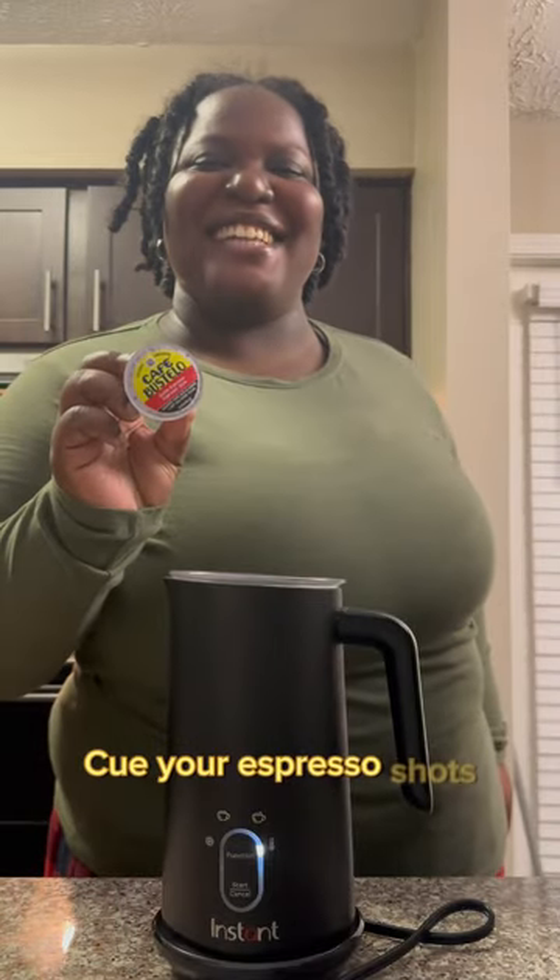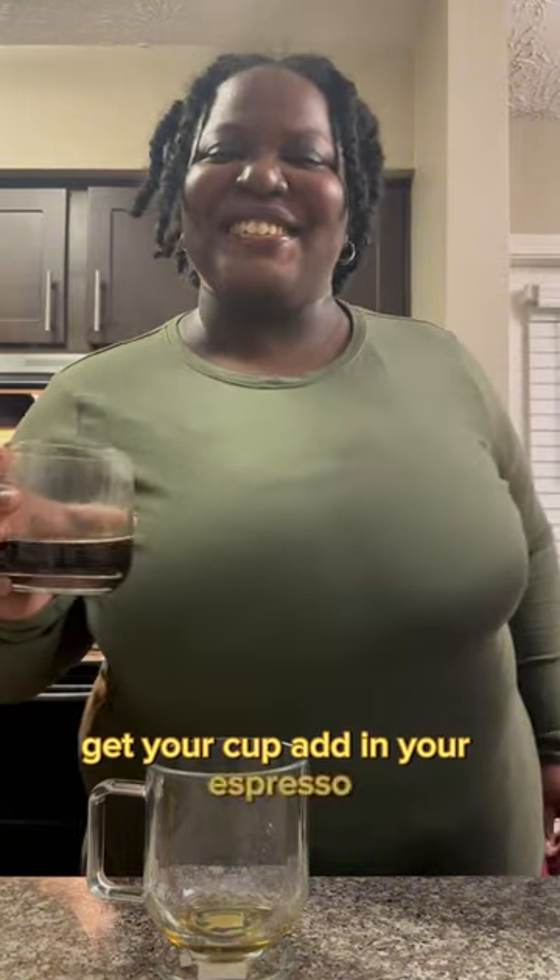Cue your espresso shots. Get your cup, add in your espresso, add in your eggnog.